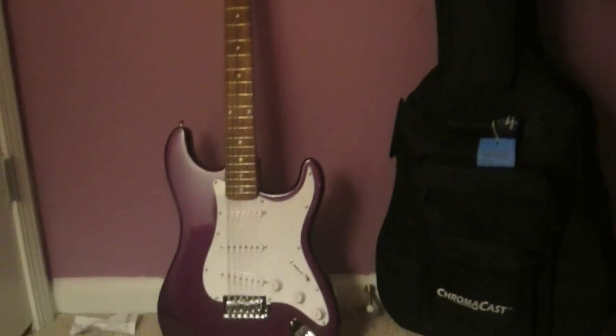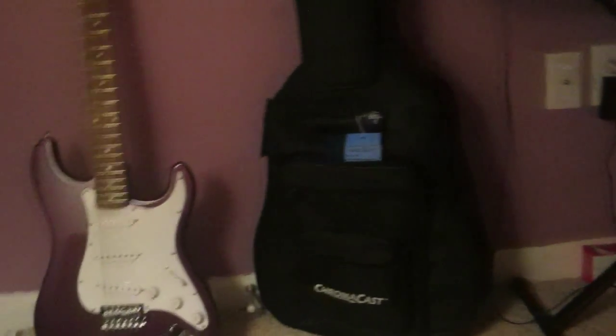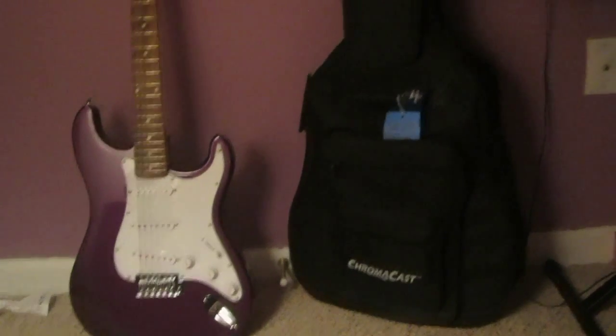I'm not sure what guitar I'm going to put it on. I have an electric guitar and an acoustic guitar. I play the electric a lot more than my acoustic, but I really wanted to put it on my acoustic one just to encourage me to play it a little more.